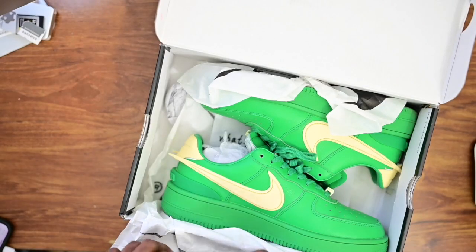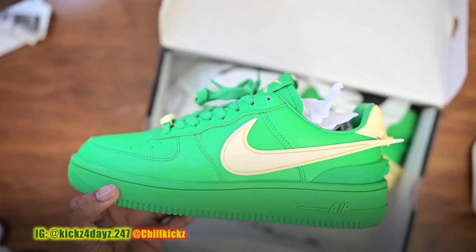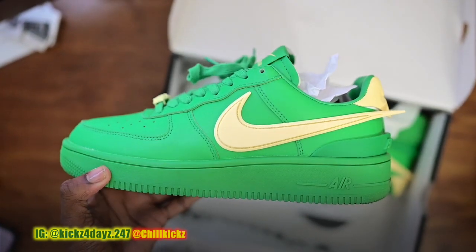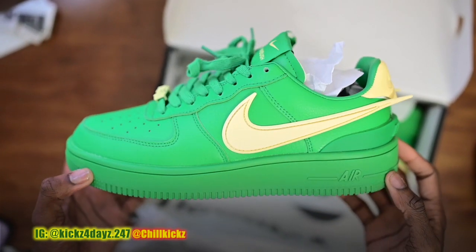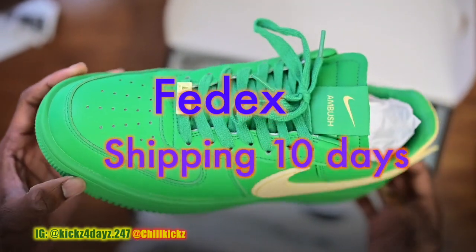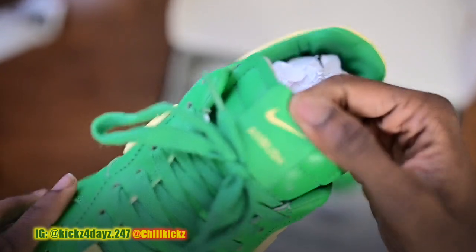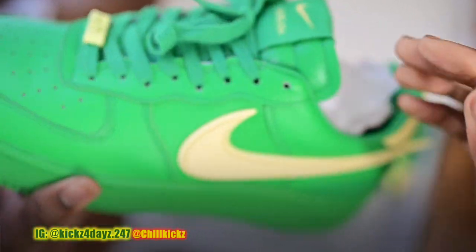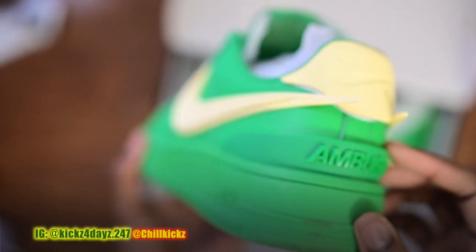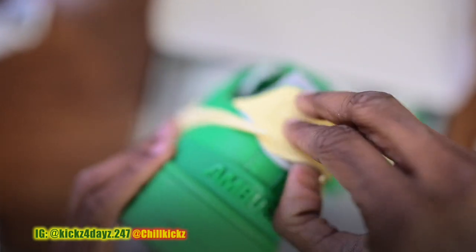I thought these were ugly when I first got them, but on foot these are actually fire. The quality of the shoe is great — the leather is good, the sole is sturdy, it's not one of those soles that bend up. It has a deconstructed tongue with a patch on the top that says Ambush, and on the back I always love those Ambush tabs.